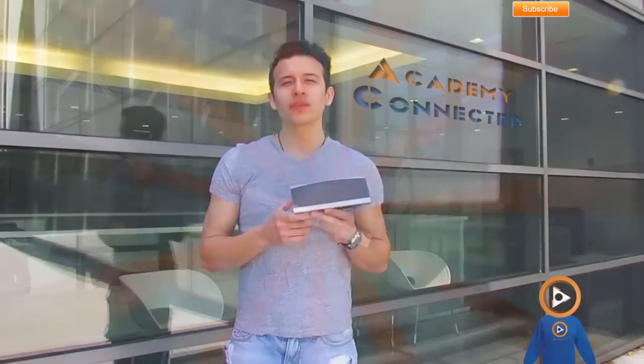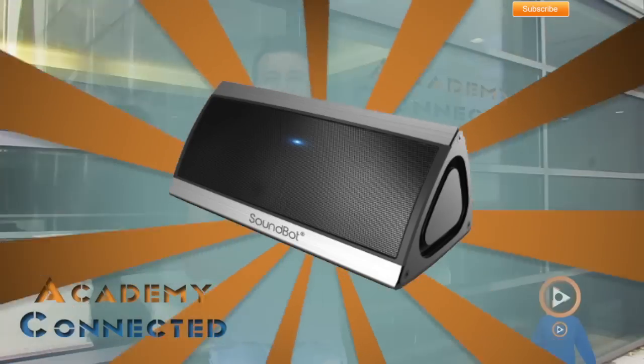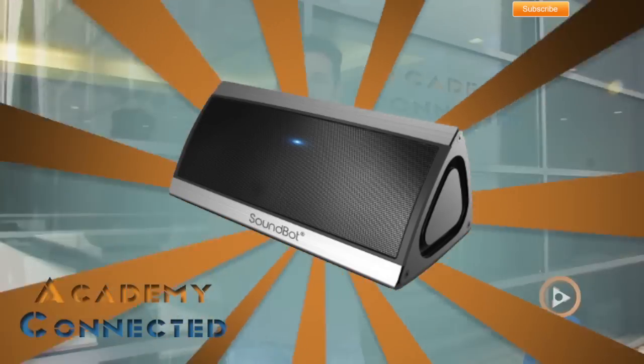Hey guys, welcome to another product review. This product review is going to be on the SoundBot 520. This is a speaker that has auxiliary capability, as well as Bluetooth, hands-free calling, and also two membranes on the side for bass. Let's check it out and see if it's the right one for you.